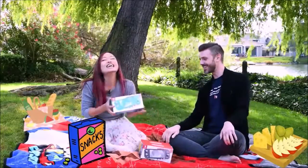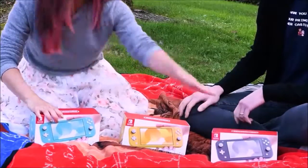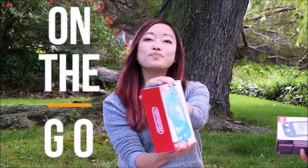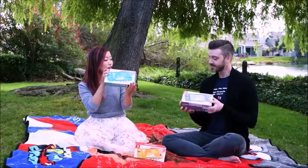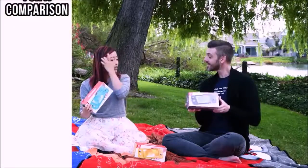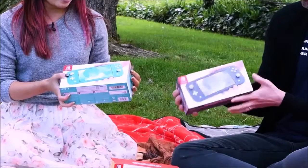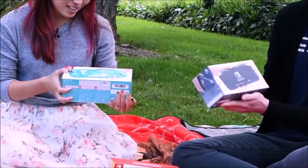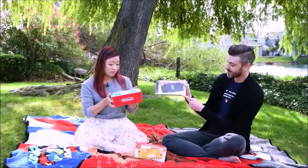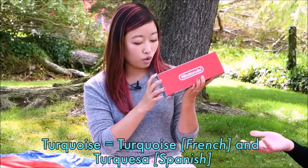Verdict: the Nintendo Switch Lite is not for everyone. It is a great console, and the best thing is that it gives you access to all of Switch's game library. It is surprisingly small and comfortable — a truly portable console, something the original Switch isn't. If you don't have a Switch and don't care about gaming on a big TV, then get this one. It is more portable, comfortable, robust, and less fragile than the original model. Nintendo managed to create two consoles that appeal to different types of users. In terms of design and usability, it is the best portable console out there and an intelligent move by Nintendo, opening the floodgates for more people to buy a Nintendo Switch.